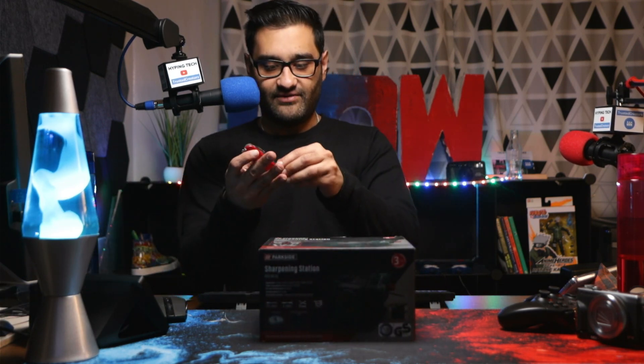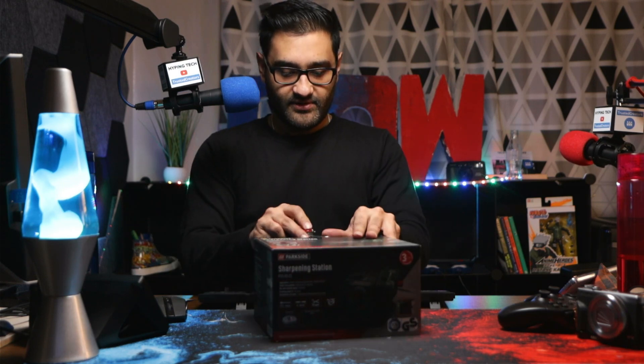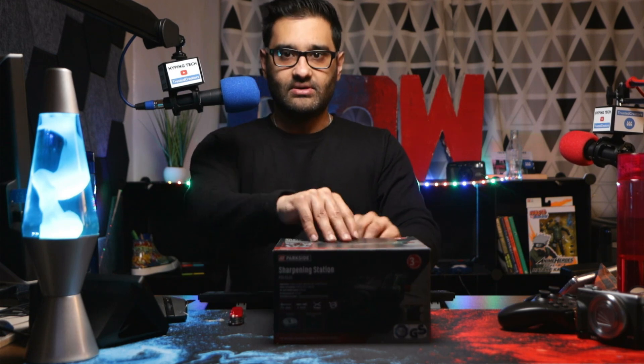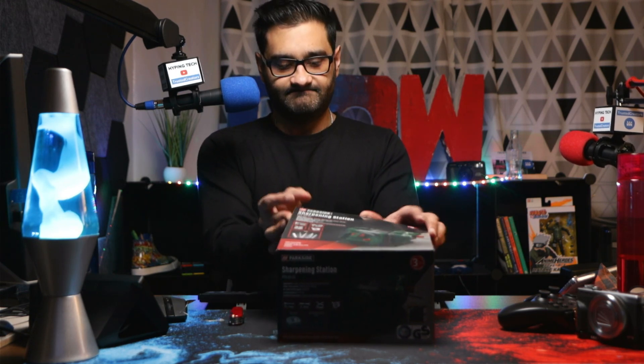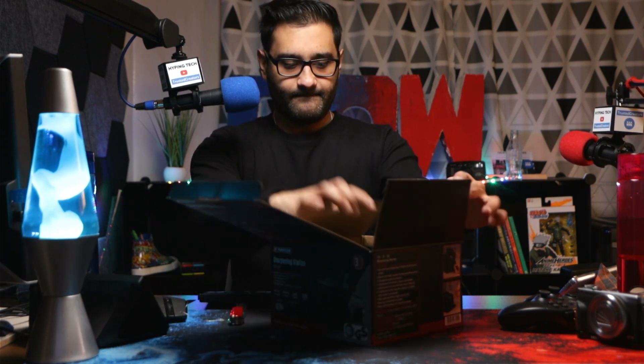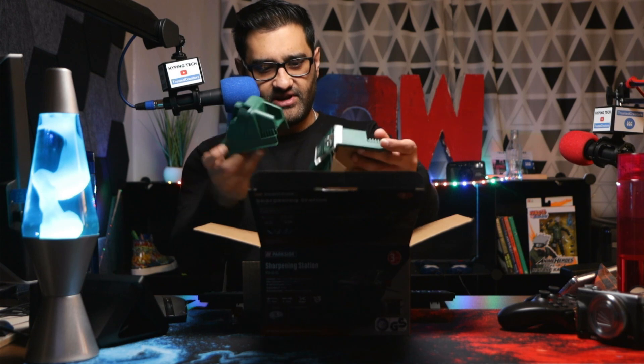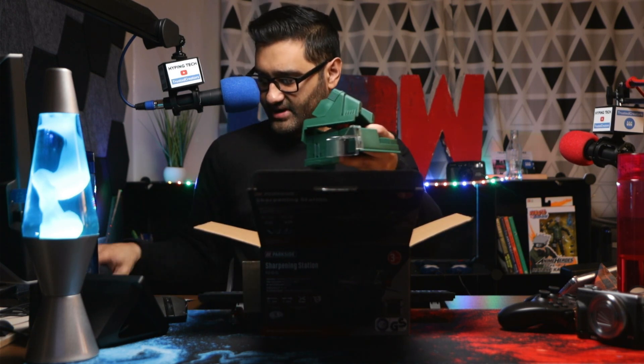Where's my blade? Let's get this out and have a look at this. We've got a few attachments — plasticky, they feel a bit flimsy. Let's check that out.